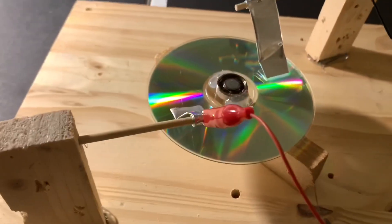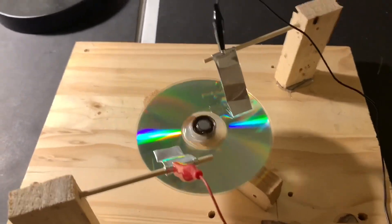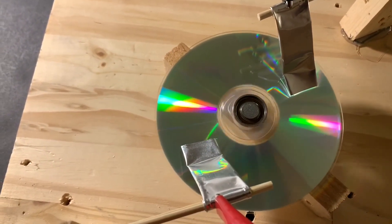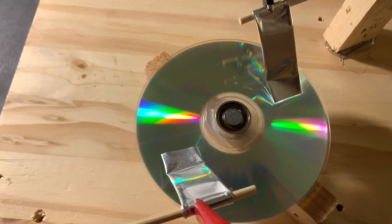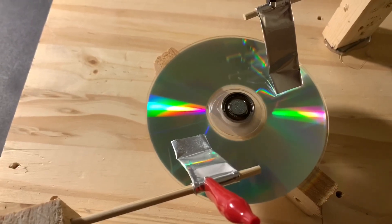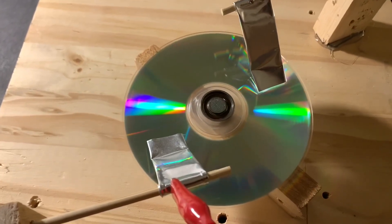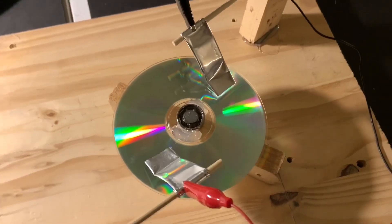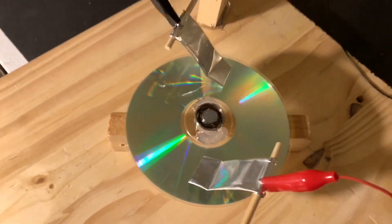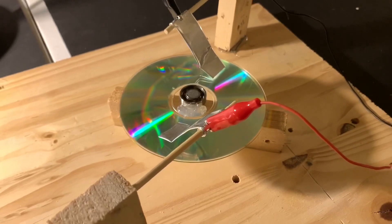That was so much fun — let me do that again. What I want to do now is a timed exposure of this in total darkness, so I can show you the corona coming off those two pieces of foil that drives this motor. Let's begin.